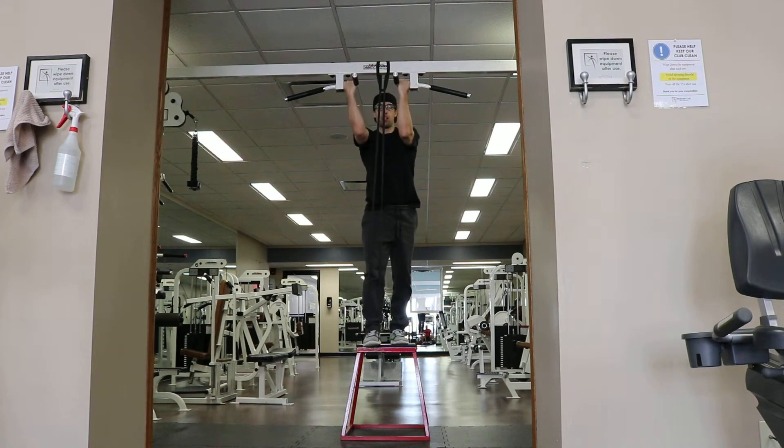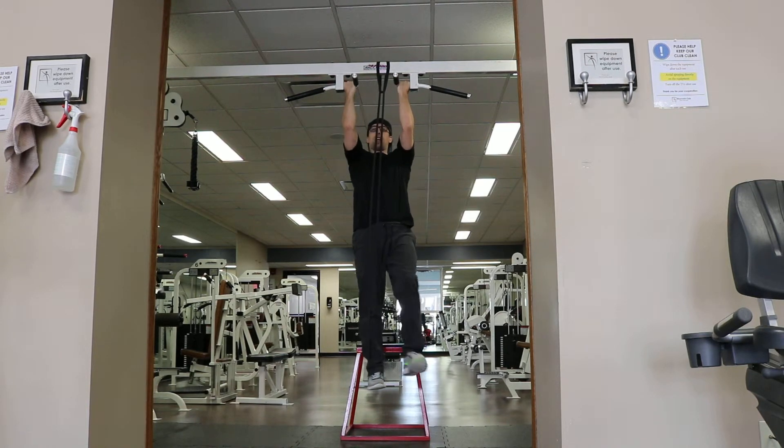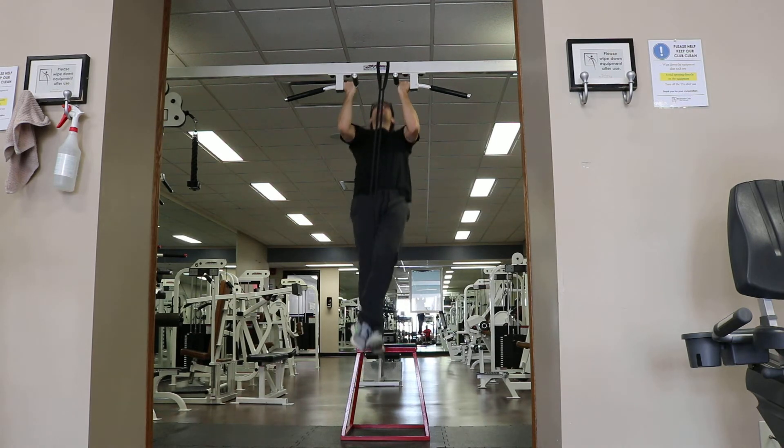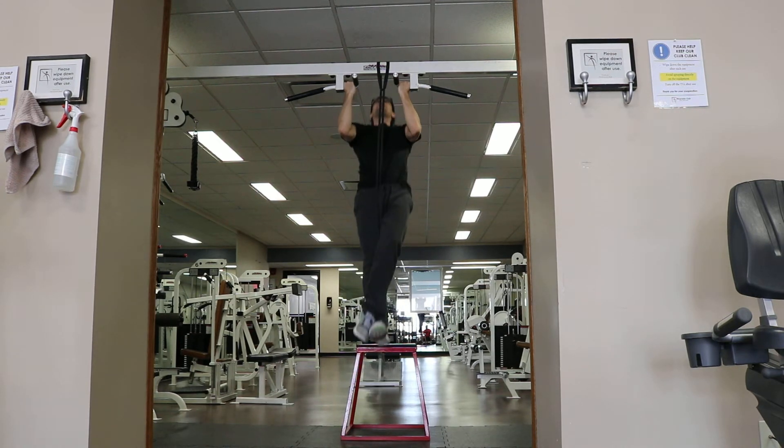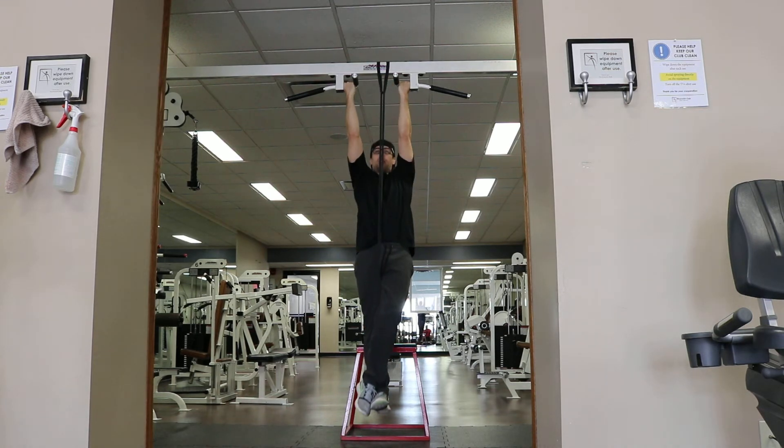Grab the chin-up handle, and then as you step off, cross your other foot in front of the band — that will prevent it from coming off of your shoe. Go all the way down to full extension, then pull your chin up above the level of the bar.